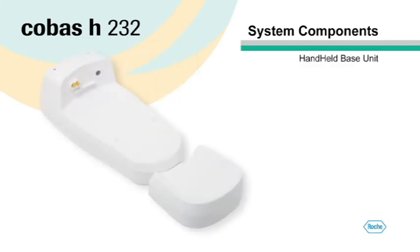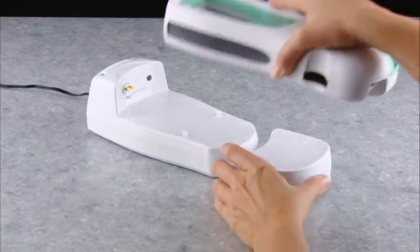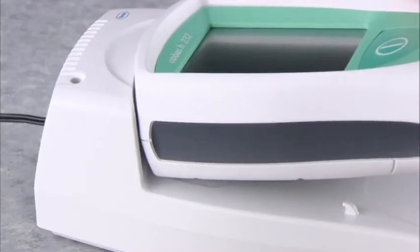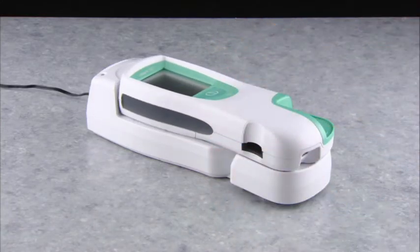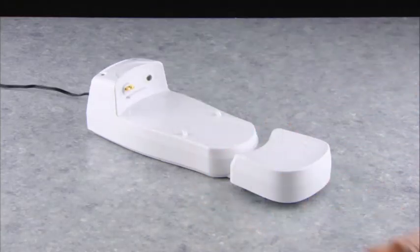The optional handheld base unit is used to connect the Cobas H232 meter to a network for data transfer. It also is a convenient place to recharge the meter. To insert the meter into the base unit, push it against the spring contacts in the upper end and lower the meter until it locks into place. To release it again, gently push the meter against the upper end and lift up from the bottom end.